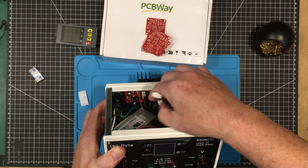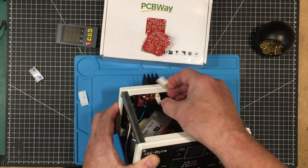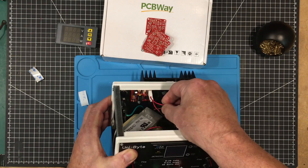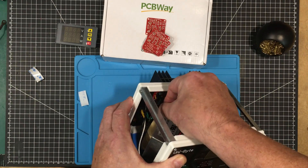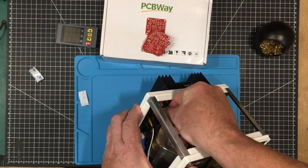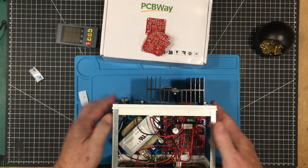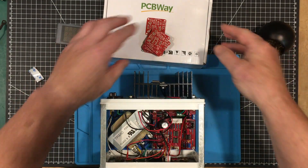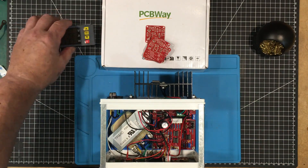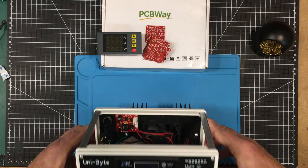The fan is on, power goes in here, and the thermistor goes in there. It's all wired up — time for a test. I'll do that before I put the meter in, just to make sure the fan is working right.